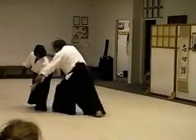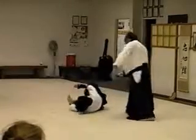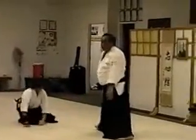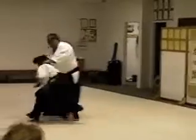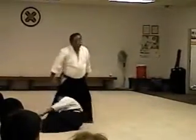Other side. Now step forward. Okay, side, continue to turn, throw, drop. Good. Thank you.